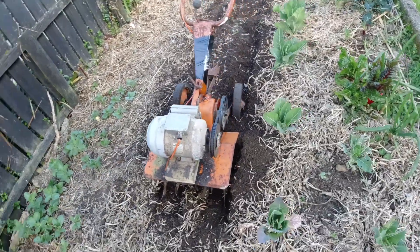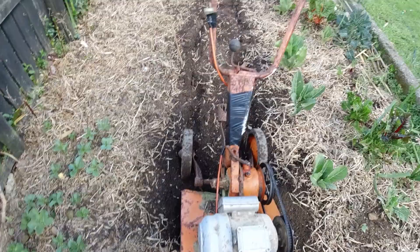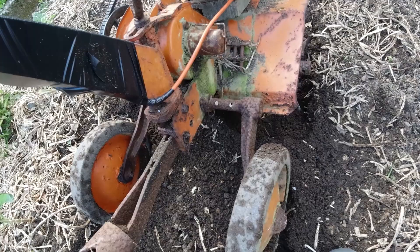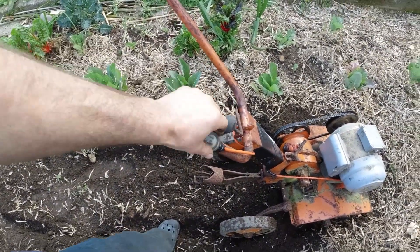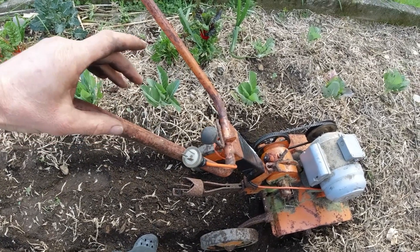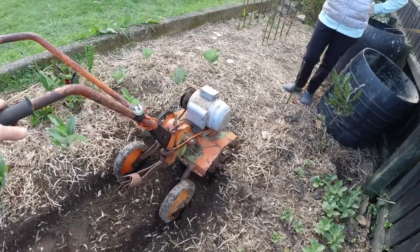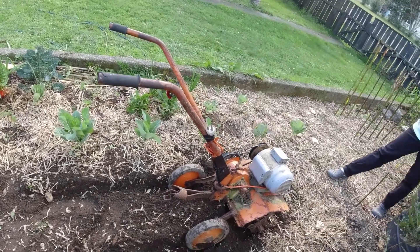That does a pretty good job — digs down quite deep. I'll just have to put some sort of flap at the back here to stop the stones flicking out. And I'll get an RCD switch for here, because at the moment I'm just plugging it in — mount an RCD switch there and that'll be nice and safe. It's very quiet. Job done — that turned out really well. Should get a good crop in there. Just have to get rid of those slugs.